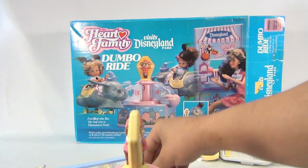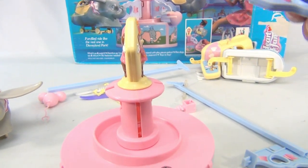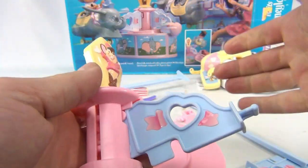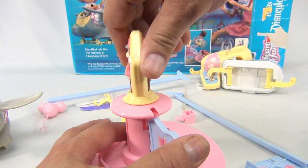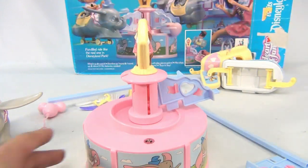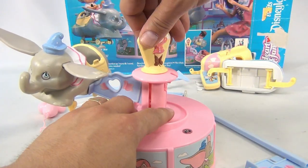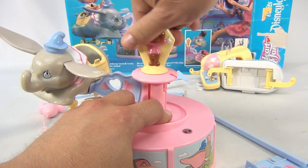These are the support pieces — we only have two of these. You lock them in, they go on an angle like that. You get this set and then you're actually kind of winding this up, holding it and winding it, so the Dumbos clip onto the side. Let's just show you one Dumbo since we're missing two of the support pieces, to give you an idea how this thing turns.